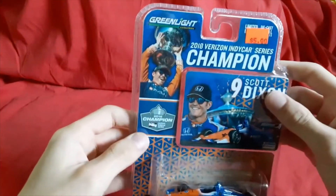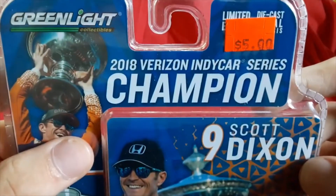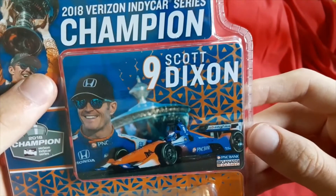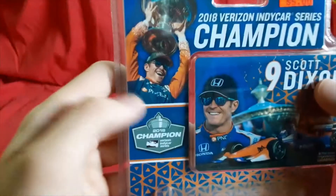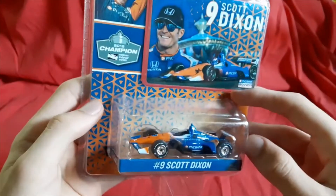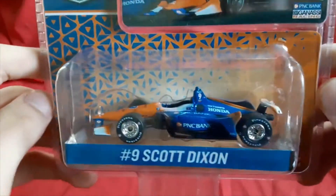Let's get started. First off, let's look at the packaging. This is of course a Green Light product. Five dollars, as I already told you. It's the 2018 Verizon IndyCar Series champion, number nine, Scott Dixon. There is the trading card, as each one includes. He looks very happy. Nice pictures all around, and a very cool pattern on the background of the card.